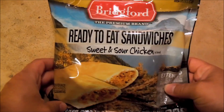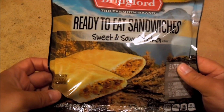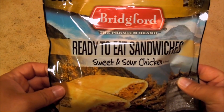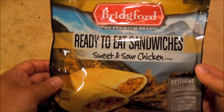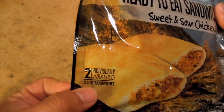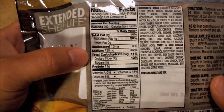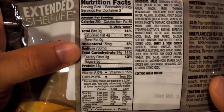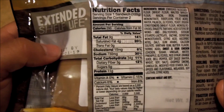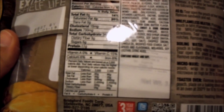Hello again everyone, welcome back. I'm going to take a look at another Bridgford product — these are ready-to-eat shelf-stable sandwiches, usually good for about three years. We've got sweet and sour chicken. I got these from Cabela's — two individually wrapped, three-and-a-half ounce sandwiches. These are shelf-stable, which means a pretty high dose of sodium: 730 milligrams, just for one sandwich — that's 30% of your daily allotment.